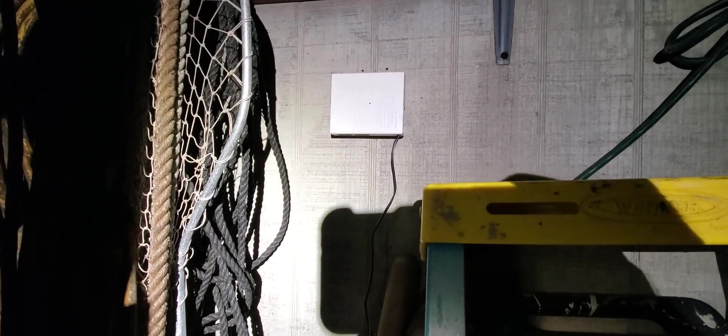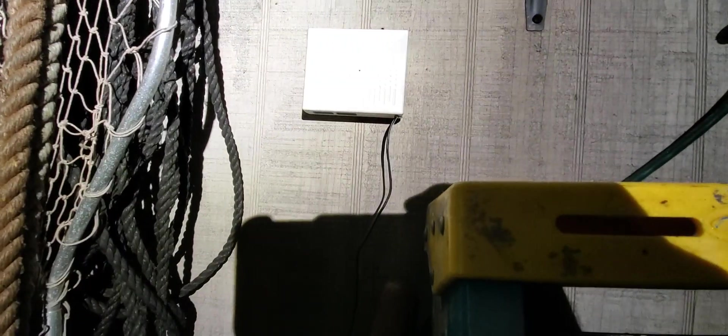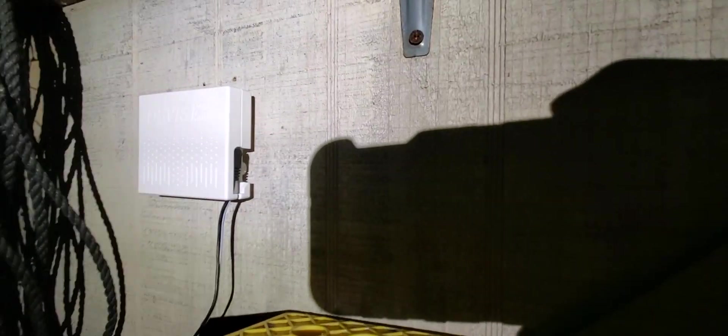Hey folks, how you doing? We just installed the Davis AirLink, thanks to the folks at Davis Weather Instruments. There she is — it's taking in air particles and measuring them. This is mounted outside my solar shop. This is the cover and this is where you plug it in. It's pouring out here but I can just see a little bit underneath.